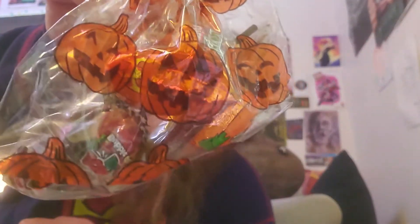That's fine, because I'll open it now. Set that over there, actually. So he gave us another bag of candy, which I'll probably munch on tonight.